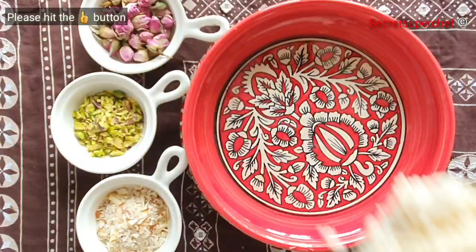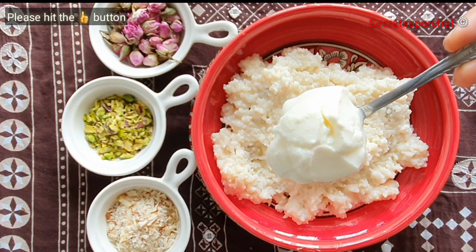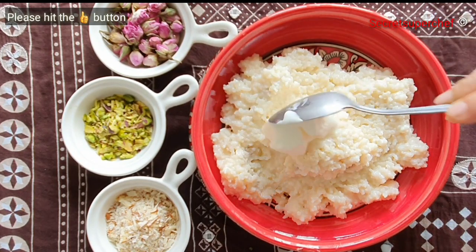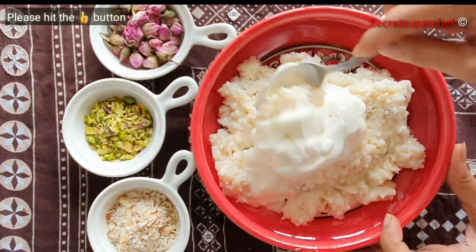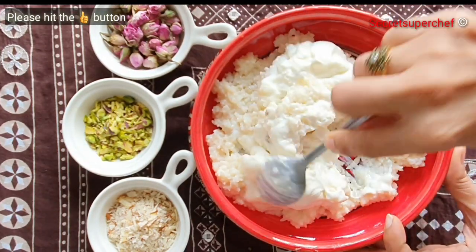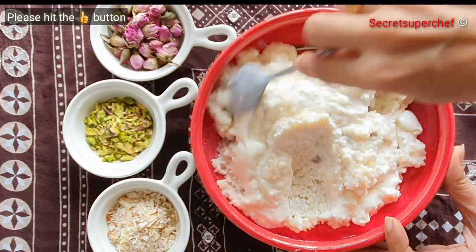Once the rice is cool, transfer it into a serving dish. Add ½ cup of thick curd and 2 tbsp of cream, though the cream is optional. Stir everything together and increase or decrease the quantity of curd as per your requirement.